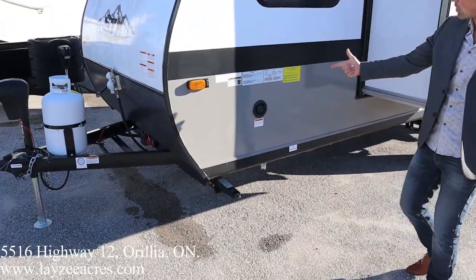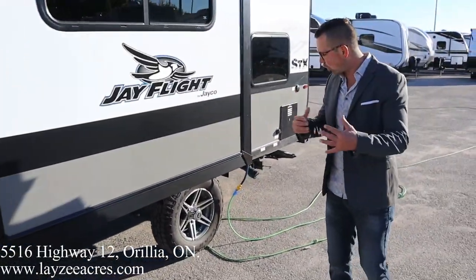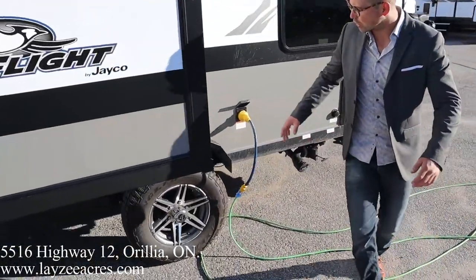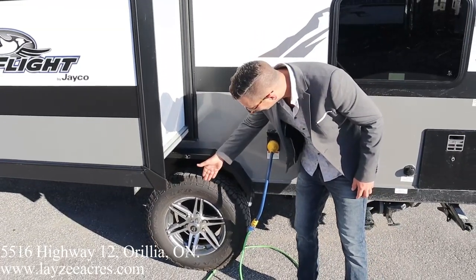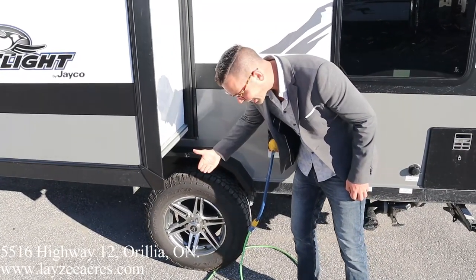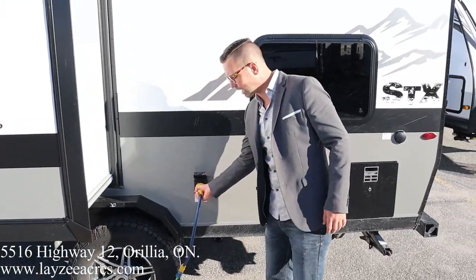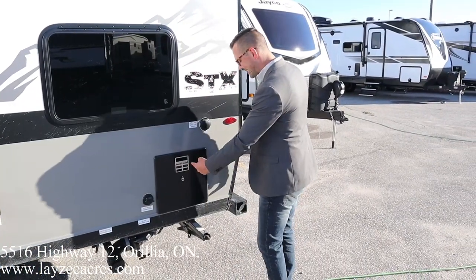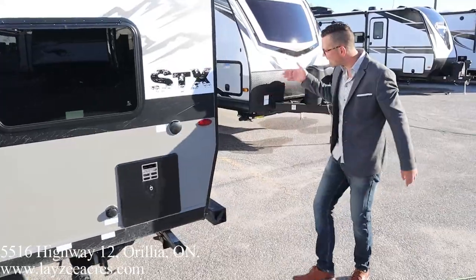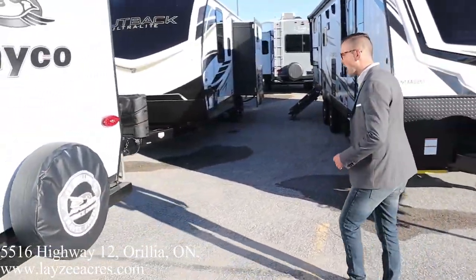Around back we have the fresh water fill, Schwintek slide, and the Goodyear Wrangler tires with upgraded fender flares. There are powder-coated aluminum rims as well — those are an option on the STX package. Also a 30-foot detachable style cord, sewer drain, city water connection, six-gallon gas-electric water heater, and a full-size spare tire around the back side.